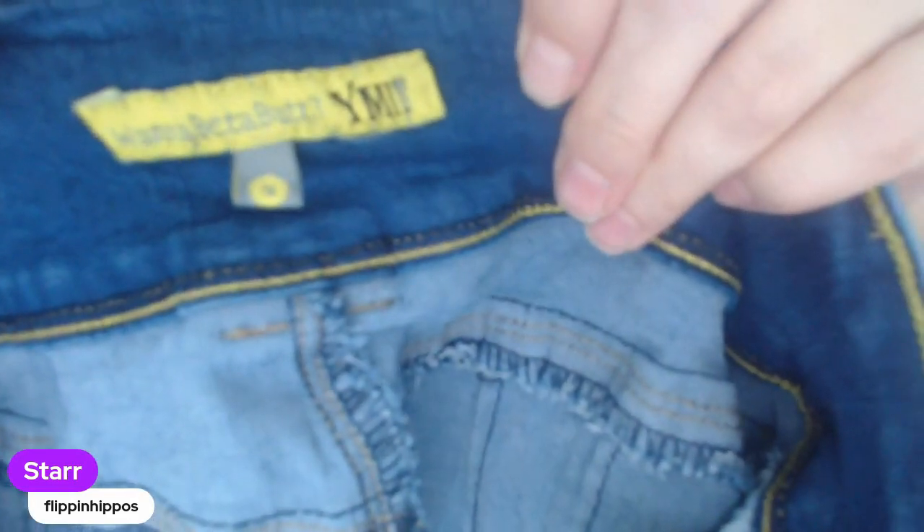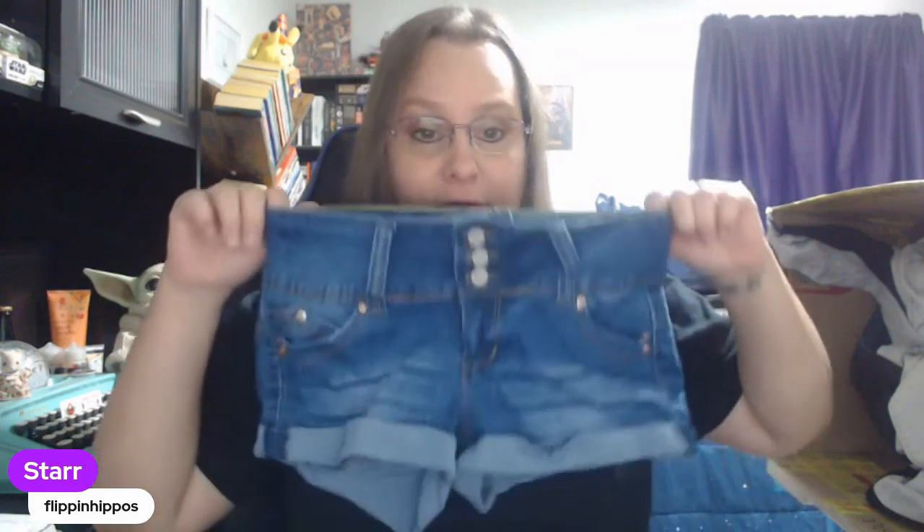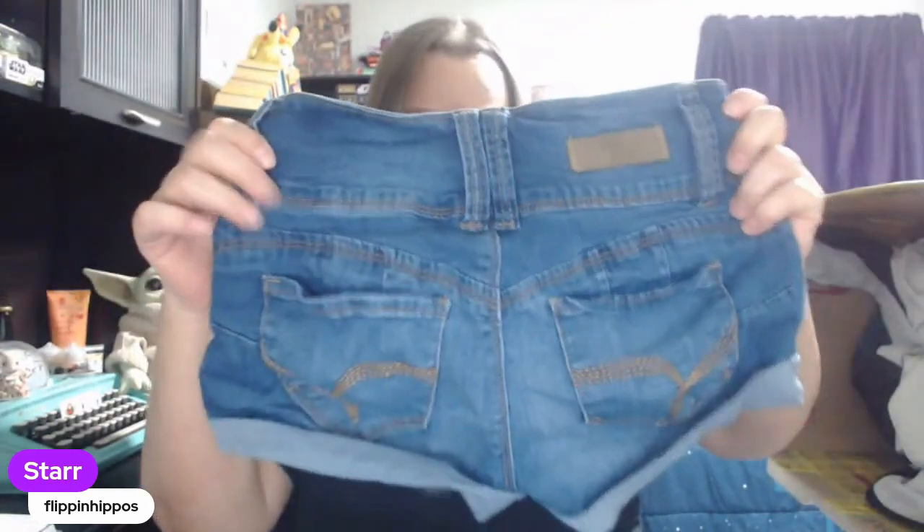The jean shorts are even better. I start the full-length jeans around $25. They usually come in smaller junior sizes so they'll ship first class, and they usually sell pretty quickly. The Wanna Betta Butts are one of my favorites to pick up — these will probably start around $20 and should sell pretty quickly because they are the Wanna Betta Butts. They're a very small size and they're jean shorts. Booty shorts do really well.